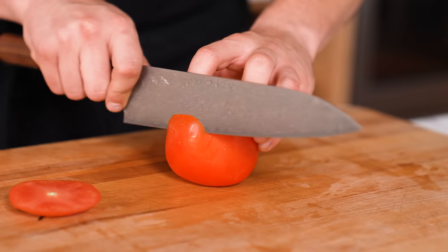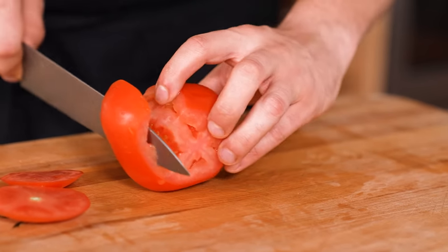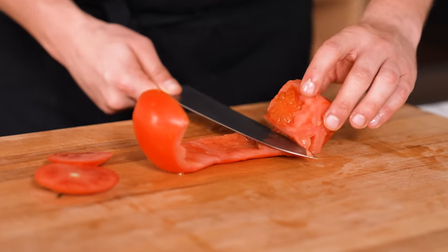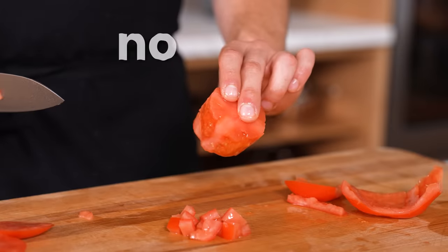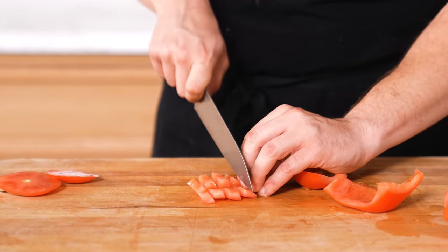Pepper-coring a tomato. The same technique used for peppers actually applies to tomatoes. If you don't want the seeds, use this technique — it's the fastest way to remove the seeds and the goopy stuff on the inside. The core can be saved for tomato sauce or juice. The whole point is so you can dice and julienne your tomato perfectly.